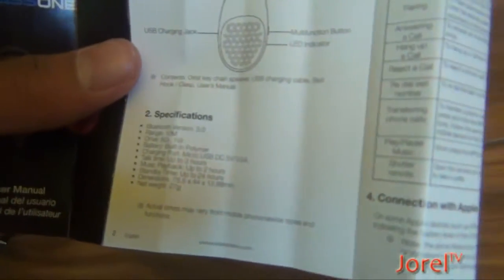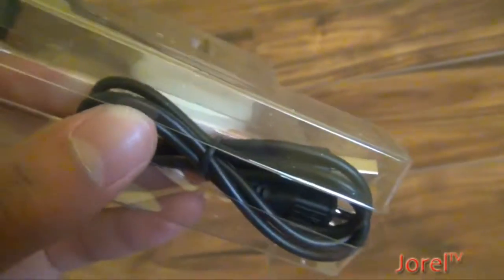It tells you how to set it up, tells you the specifications, instructions for turning it on and off, the pairing, answering a call, hanging up a call, and etc. So you should have the speaker, it should be Bluetooth accessible, and it should have the cord.